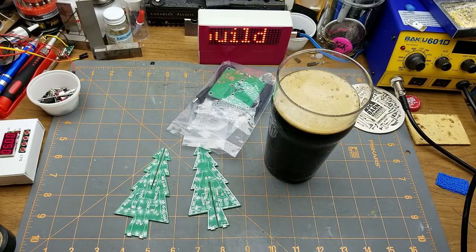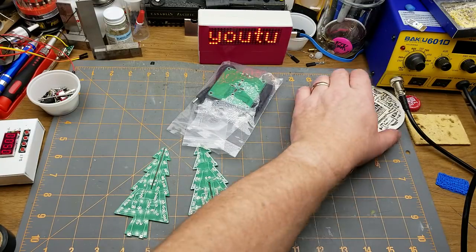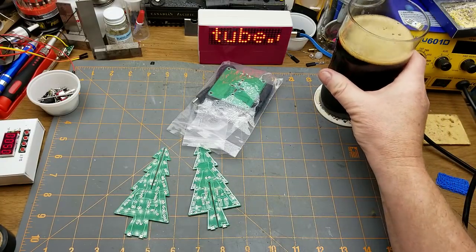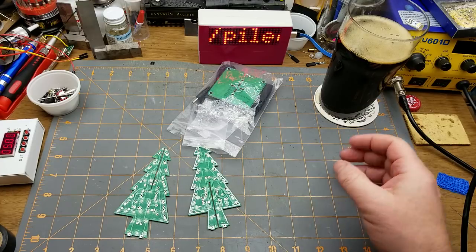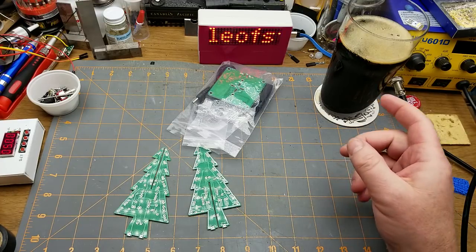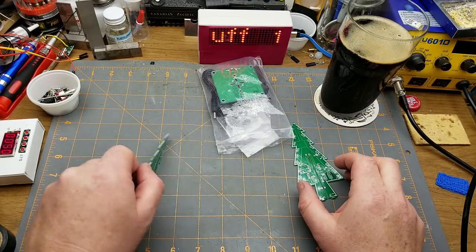Maybe a little bit too gentle. It smells like somebody tossed a couple of Christmas fruitcakes into the brewing vat, but the underlying porter is nice. I can definitely make do with that.